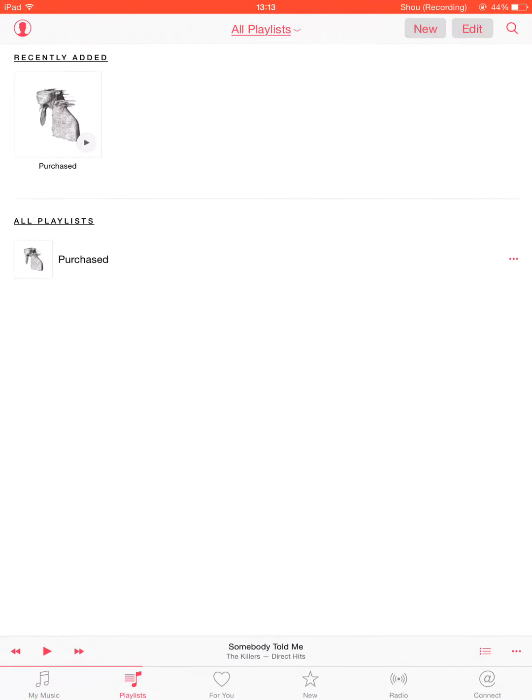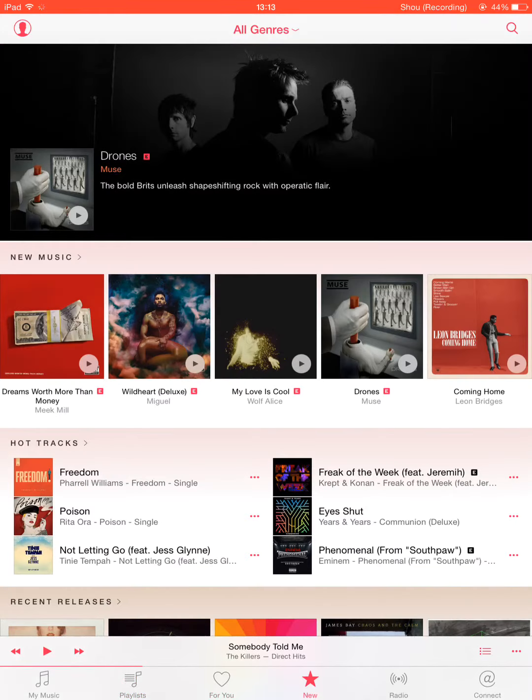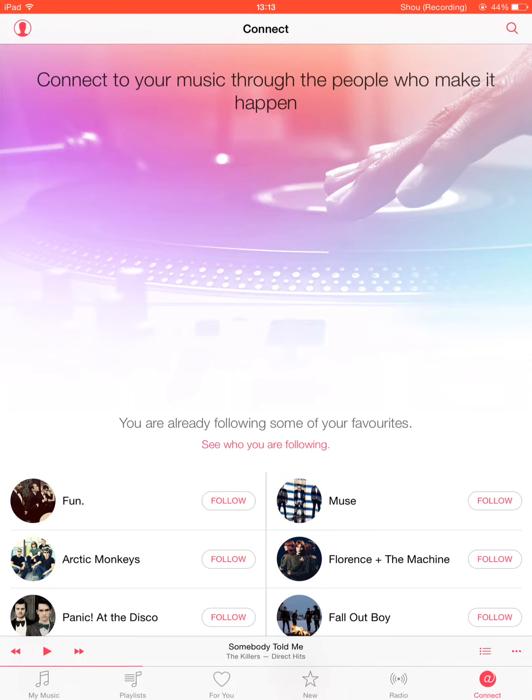Then all the tabs: you've got Playlists, For You — that's where you sign up for Apple Music. New — that's where new music is and you can listen to music. You've got your Radio here, and Connect where you can talk to artists.